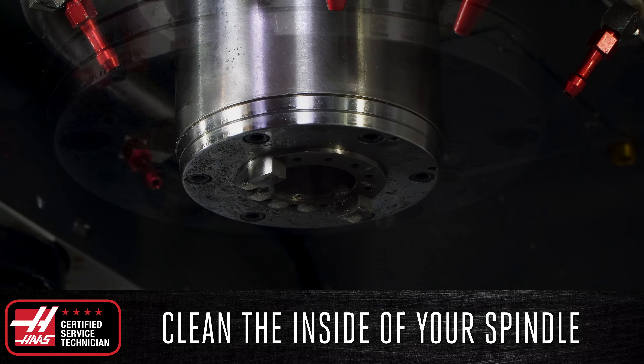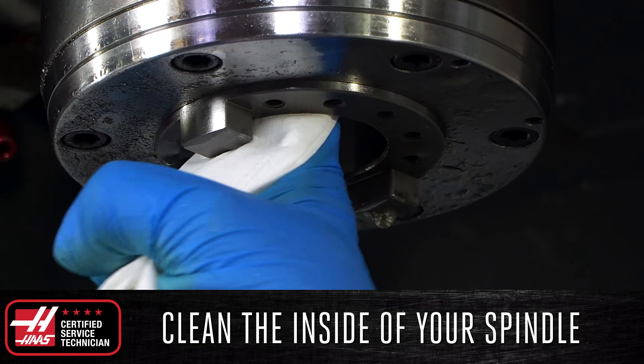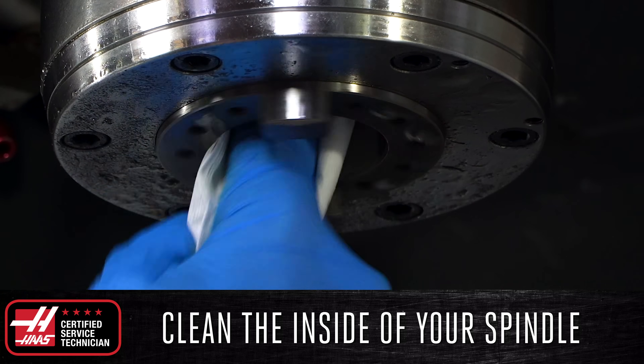Spray on a small amount of the rust inhibitor, and then wipe down the taper with a clean, dry rag. These are all the tasks that we recommend doing every day. However, there are some additional tasks that should be done once a week — for example, every Friday.